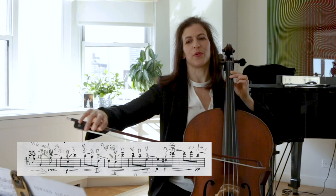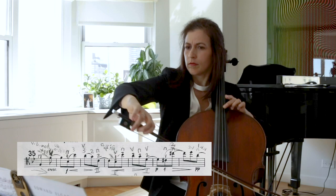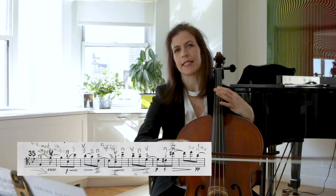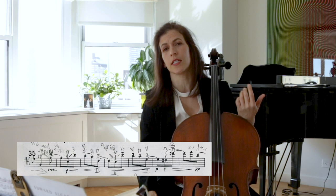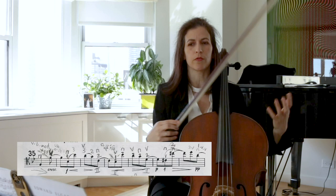Or start the crescendo on the down bow. For me, doing that crescendo on a down bow gives me more traction, so I'm more comfortable. Maybe it's because that's the way I practiced as a teenager — just in my DNA already. Not every crescendo is better on the up bow, so this is something you have to feel comfortable with.